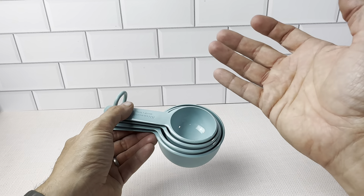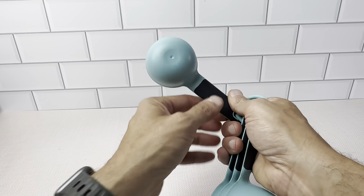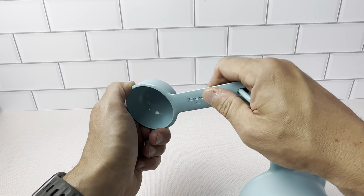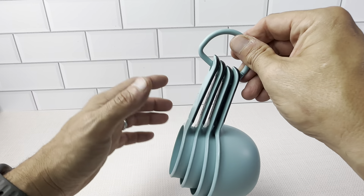We've been buying KitchenAid stuff for our kitchen for a long time — very nice products, they make really quality stuff. These are dishwasher safe and they do have a soft grip on the handles, so you're not going to drop this when you're cooking. It's a really great set, with a handle to keep them all locked into place.